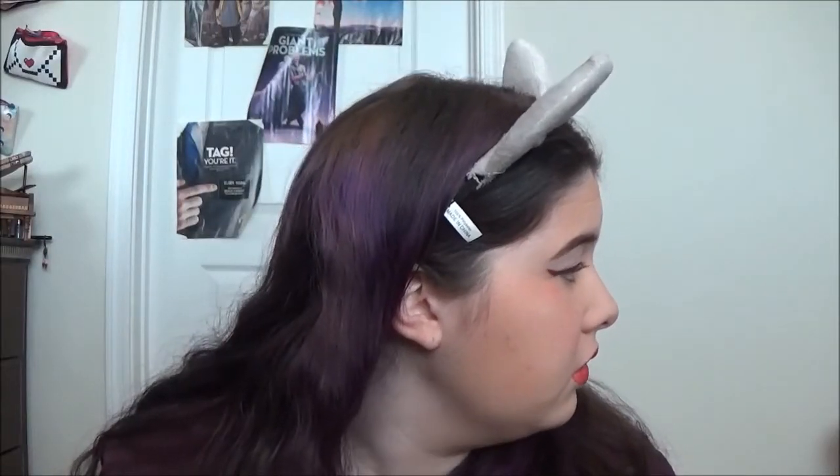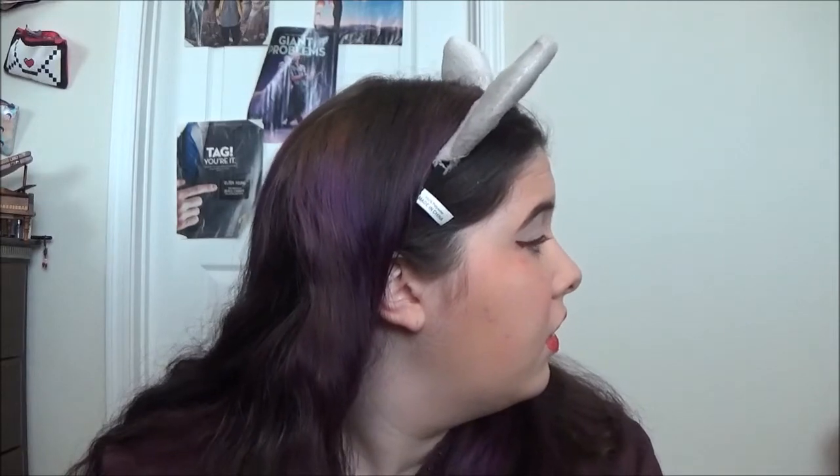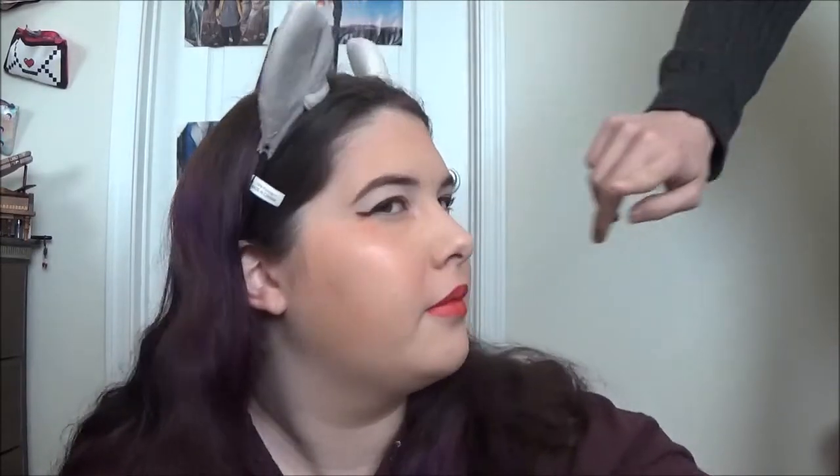What? I'm filming. If you're going to be here, sit over there and be quiet. Really? Yes.